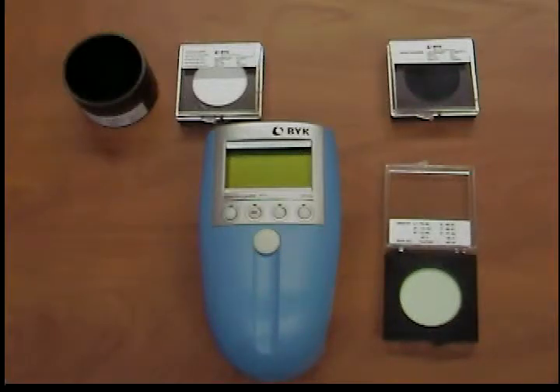The values for the test standard are stored in the measuring instrument. When you measure the green standard with the check green option from the calibration menu, you receive a message indicating whether recalibration is necessary. You should also carry out this test immediately after calibration in order to determine whether it is performed correctly.